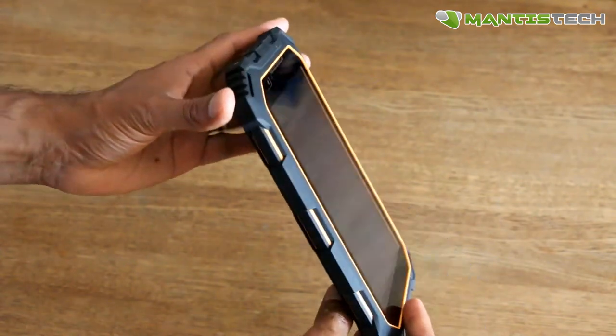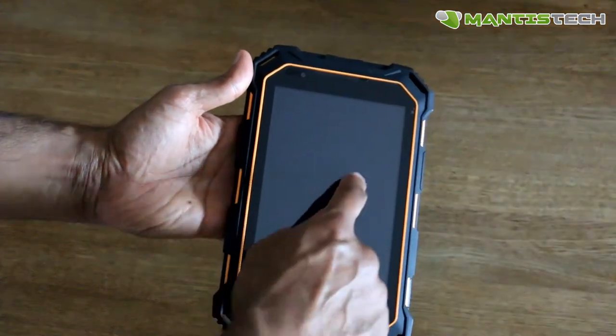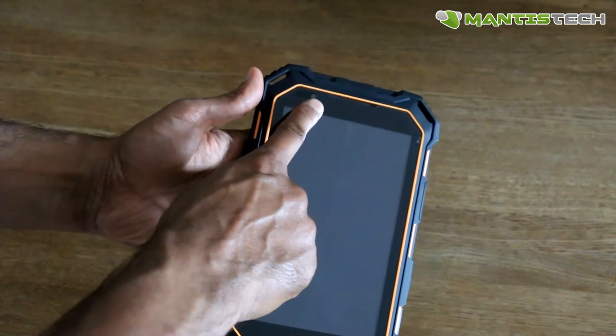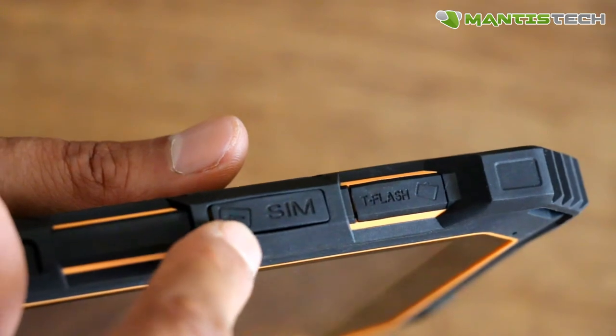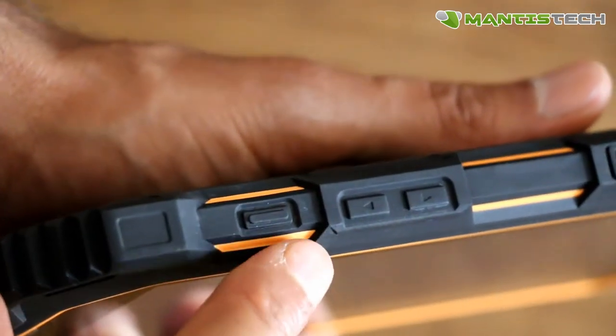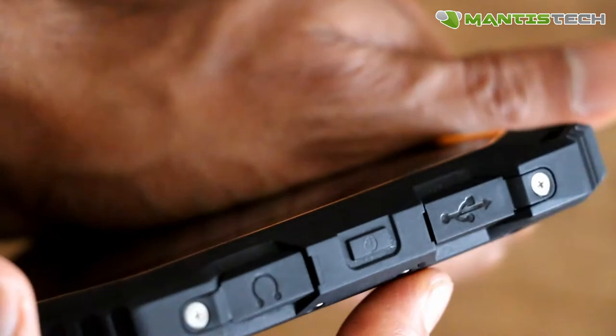Let's have a look at the outside. As you can appreciate, it's heavily rubberized, so it's got rubber sides so it can take the impact. It's got a 7-inch screen, a front-facing camera, and a speaker grille here. On the side, it's got the SIM card slot, the memory card slot — these are rubber ports as well — plus a programmable button and the volume buttons.